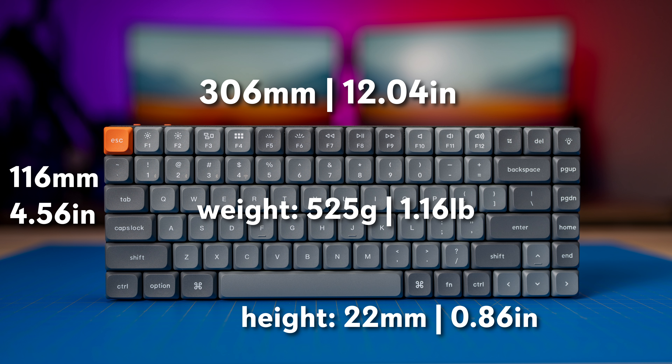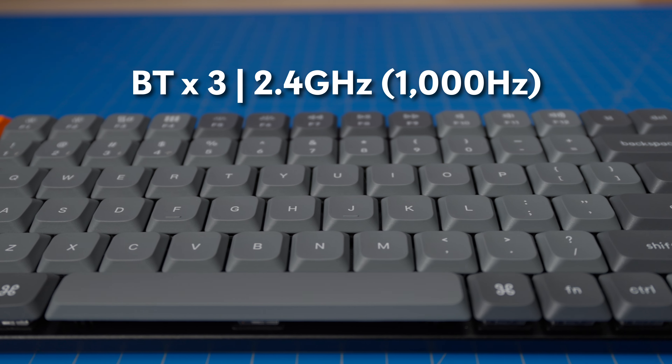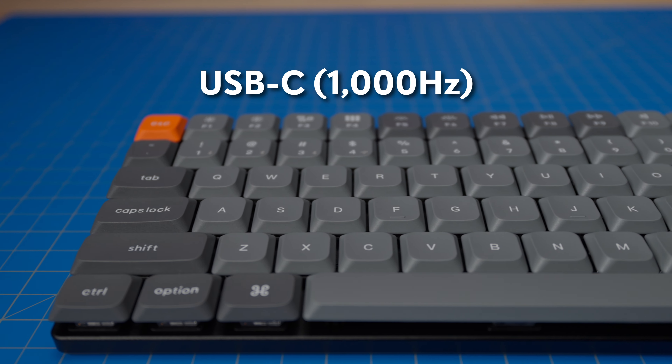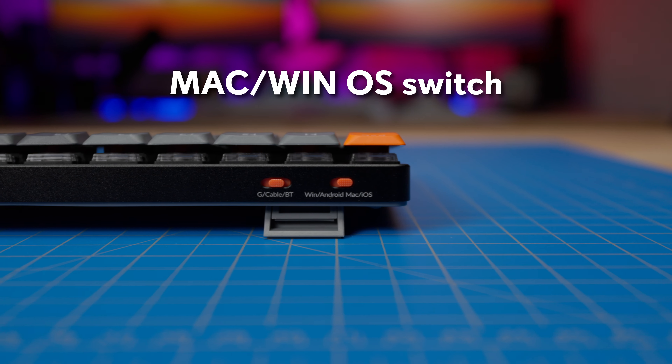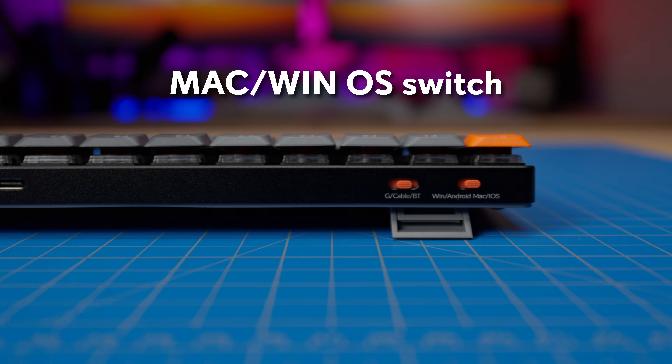There are three available typing angles with two-position fold-out feet. Connectivity includes Bluetooth for up to three devices, 2.4 GHz with a 1000 Hz polling rate, and USB-C wired also with a 1000 Hz polling rate. There is an operating system switch on the back to change between pre-programmed Mac and Windows layouts, as well as a separate switch for the connection modes. Backlighting is north-facing RGB with 22 modes. The keycaps are not shine-through, but they are double-shot PBT and have a slight forward slant. The battery capacity is 1,550 mAh, with an estimated use time of up to 78 hours with the backlighting off, or up to 40 hours with the backlighting on the lowest setting.